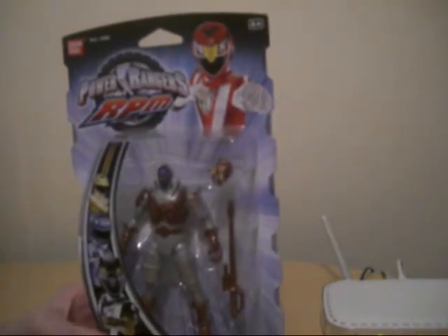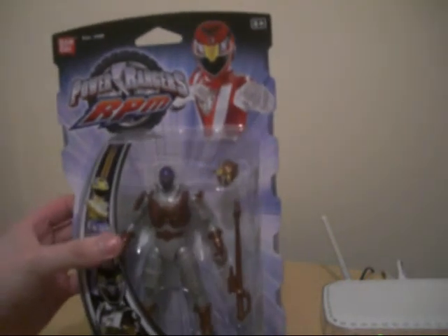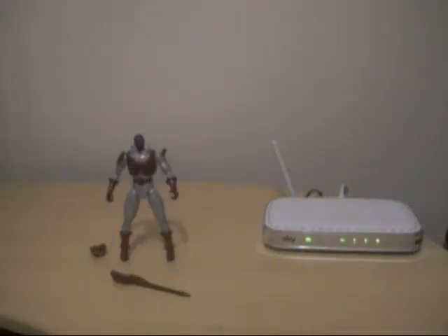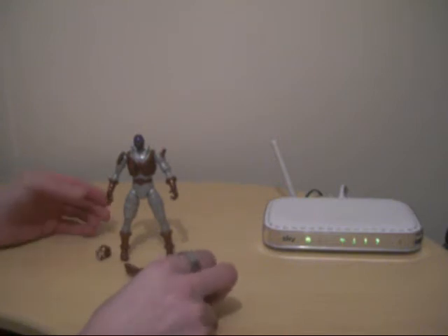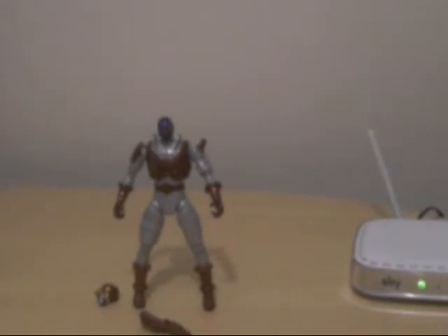So, Evil Grinder - let's open it up and take a closer look. So we're back with Evil Grinder from the Power Rangers RPM series. I've only just opened it up a couple of minutes ago, so let's take a closer look at the figure and get a close up.